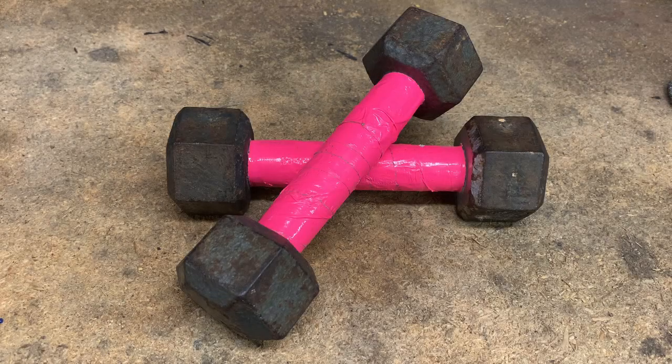I just picked up these dumbbells at a local thrift shop. Unfortunately they're a bit rusty so I'd like to renew them. There appear to be two main methods for cleaning them up — one uses vinegar and the other uses wire wheels and cups. So let's compare both methods.